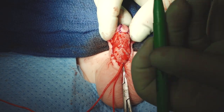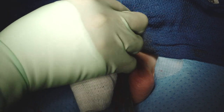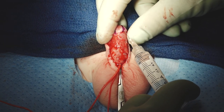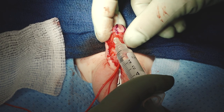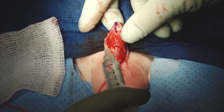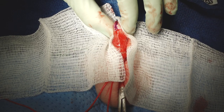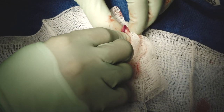Now we have a tourniquet on and we're going to inject some epinephrine too. There are a lot of superstitions about tourniquets and epinephrine, so we just use both. The key — we've said this in every film we've made — the surgeon has to see the anatomy clearly. Sometimes the tourniquet alone isn't enough, and sometimes the injection alone isn't enough, so we use both and we see better.